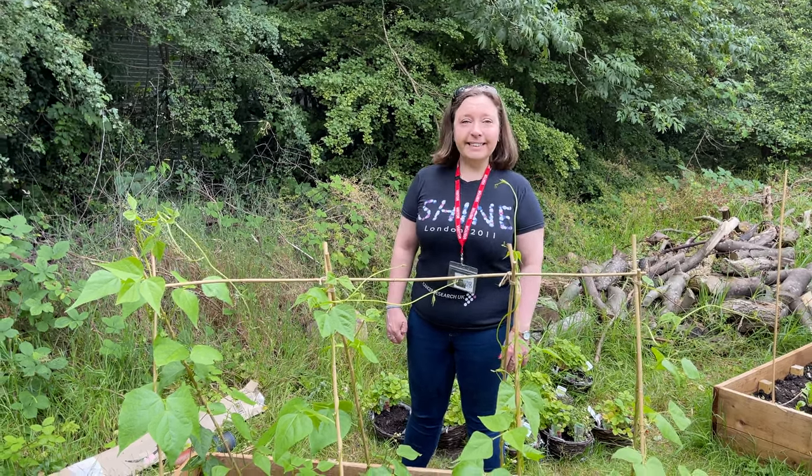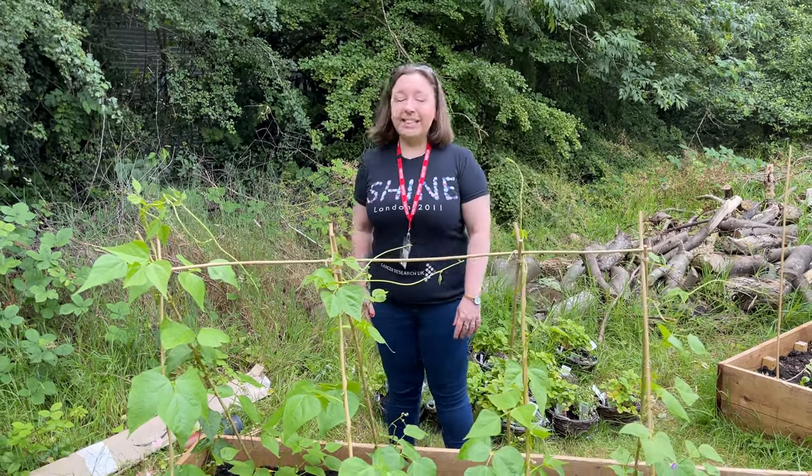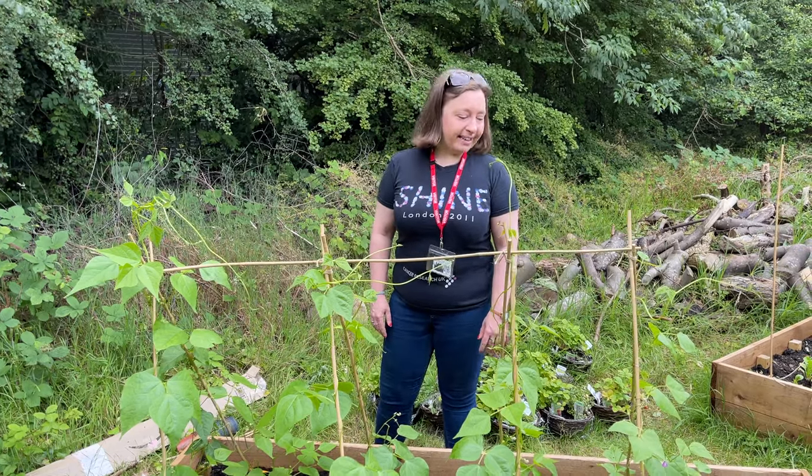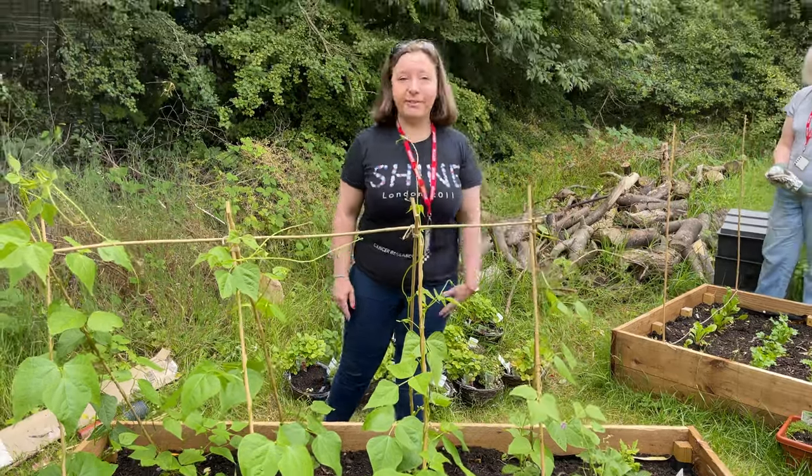Did the kids have fun building this trellis? Yeah it was a group effort, but they did really well and they really enjoyed growing these, and also they've got a raspberry bush and a blackberry bush here as well.